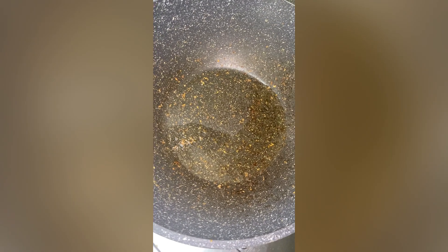Next I take the same pan — it's a little bit dirty — and I've added some oil. Then I'm going to add in a tablespoon of tomato paste and a tablespoon of garlic paste, and I'll let this heat up for a little bit before I go ahead and add in my onions.